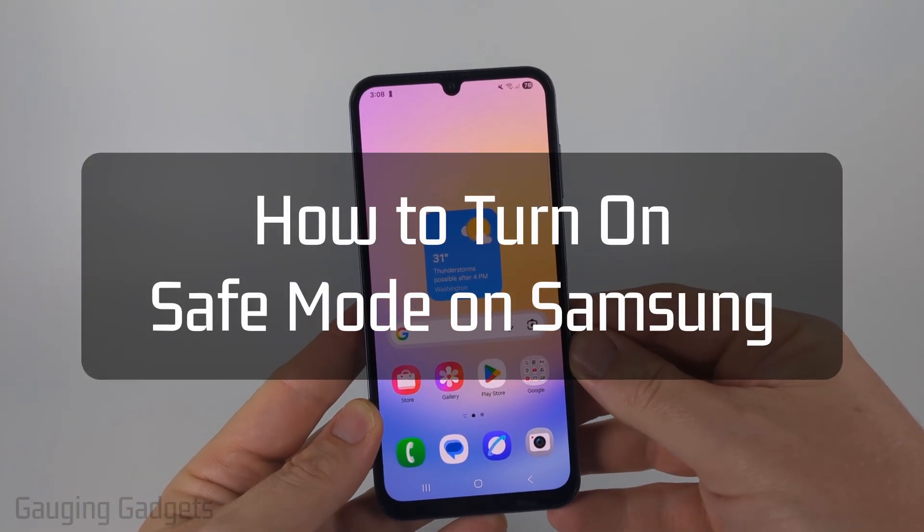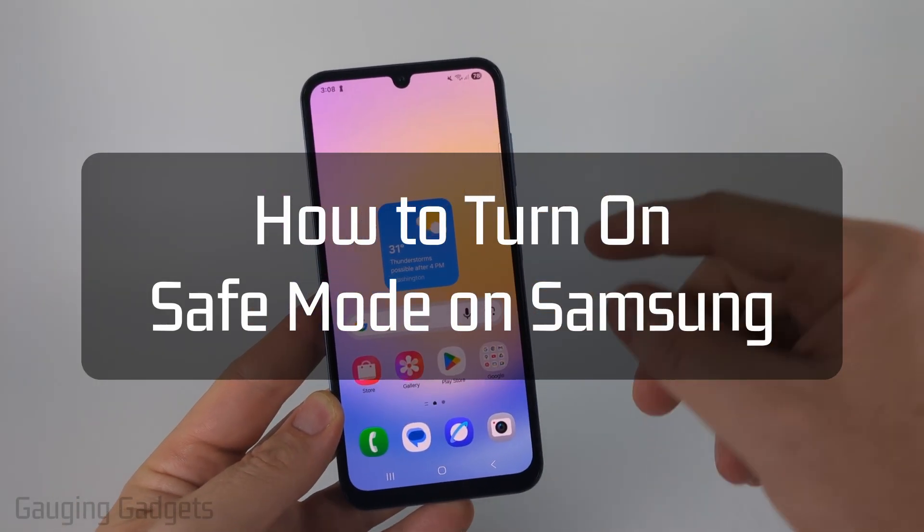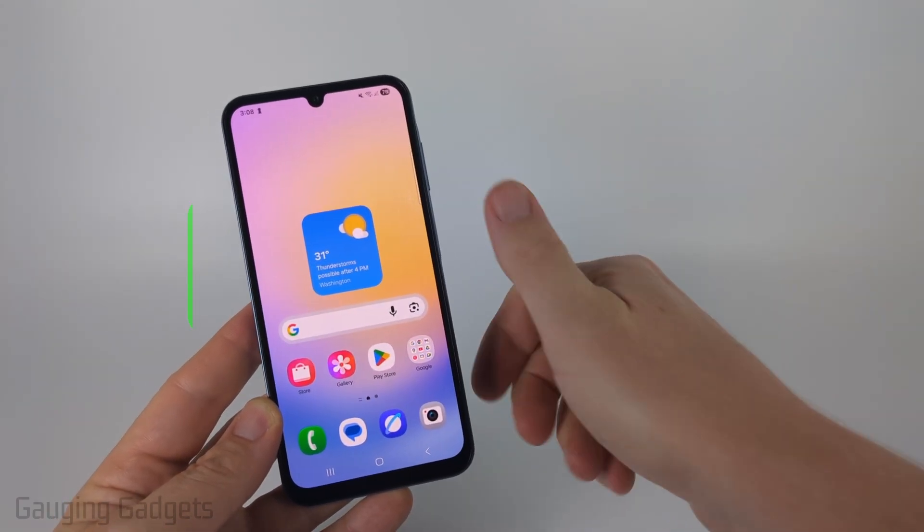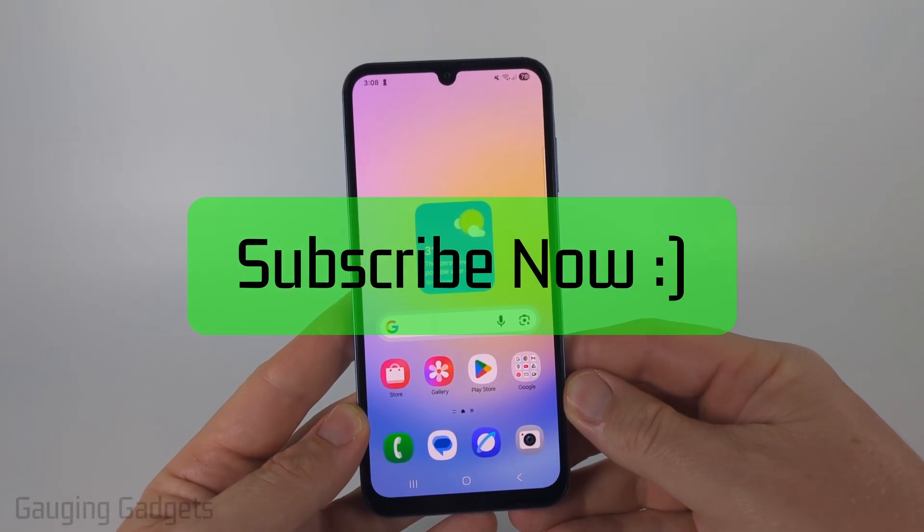How to turn on safe mode on a Samsung phone. In this video, I'm going to show you two different ways to put your Samsung phone in safe mode. And if this video helps you, please consider giving it a like and also subscribe to my channel.